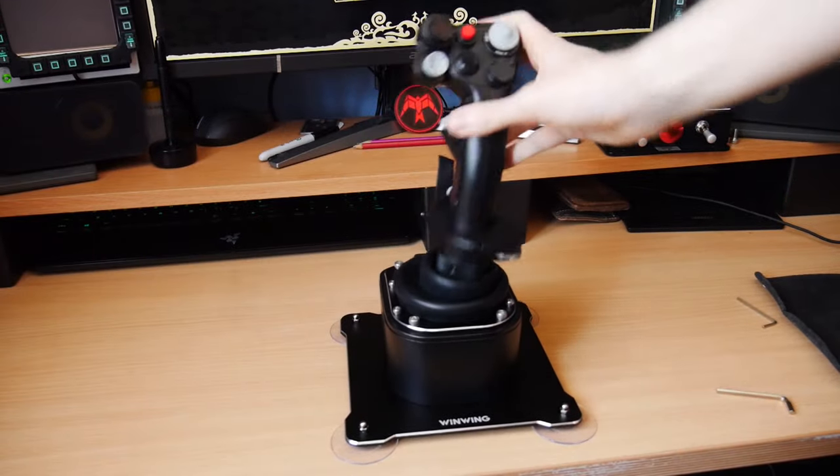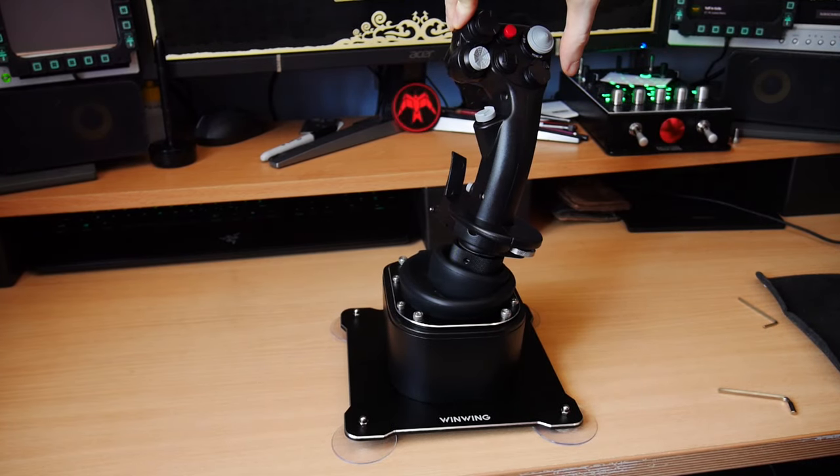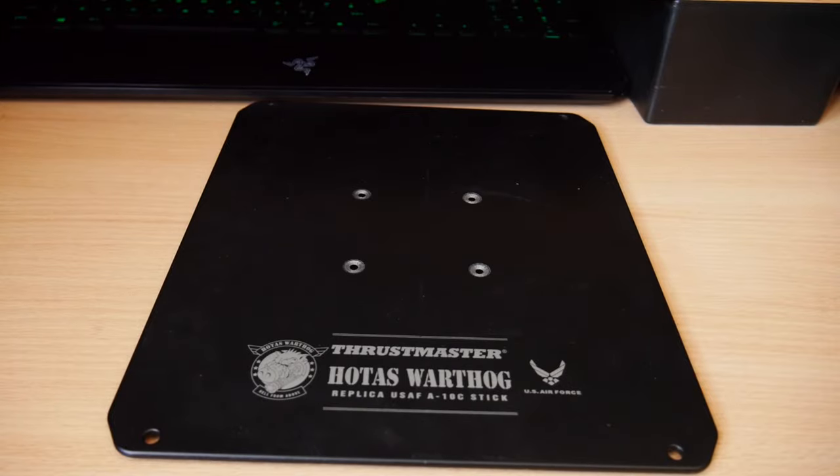The suction cup base plate works well most of the time. It'll handle shocks, but sustained pressure will unstick it from your table, requiring downwards force to hold it. If you've got an old Warthog plate or other solution, I would highly recommend attaching it to that instead, as the mounting holes match that of a TM Warthog gimbal base.